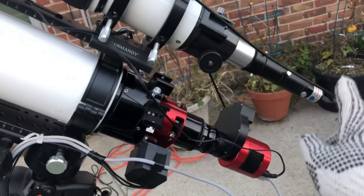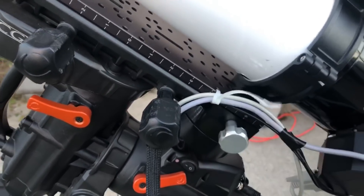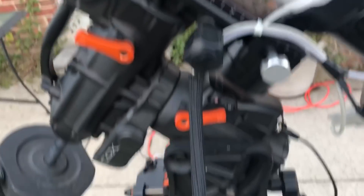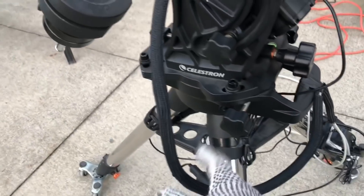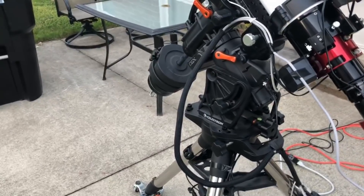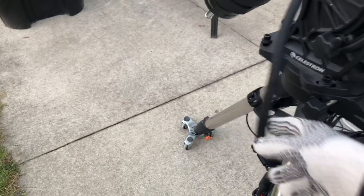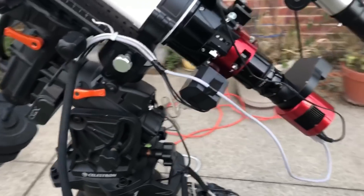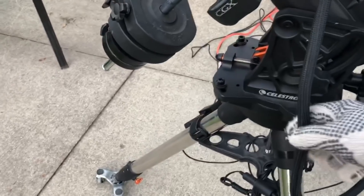Whatever cables you have, wrap them underneath and they all come together here — I strap them all to the rear end of my saddle. Then from the saddle I'm using TechFlex sleeve, running it all the way to the base of my mount. This little loop right here is the only line that will move during the course of the night. With this loop I can point to the lowest objects in the north and the lowest objects in the south, and there are no dangling cables anywhere else in my system — everything else is stationary except that one loop.